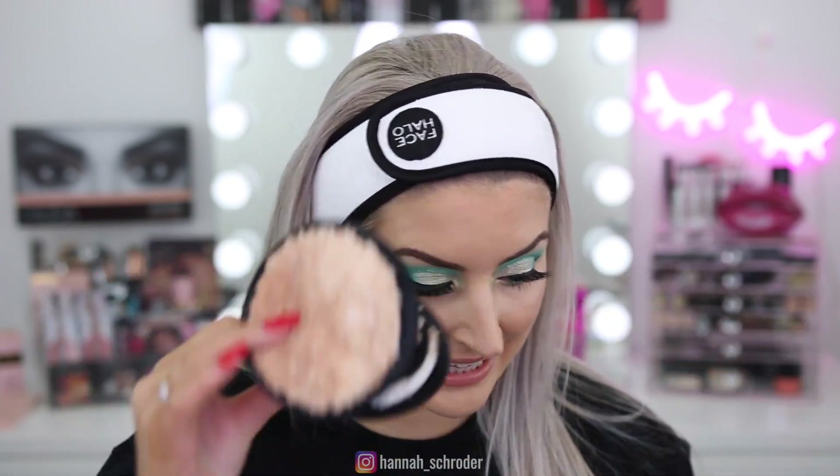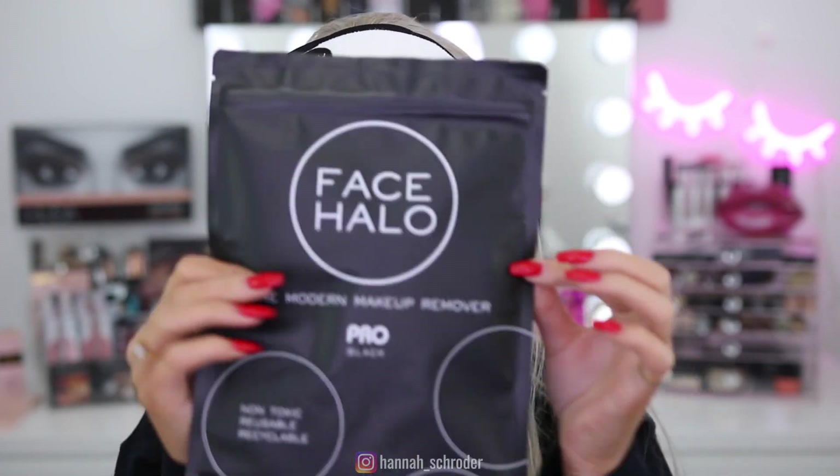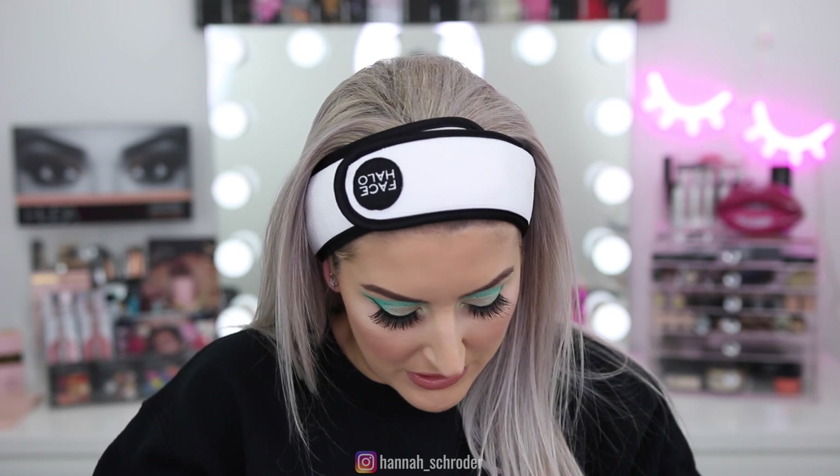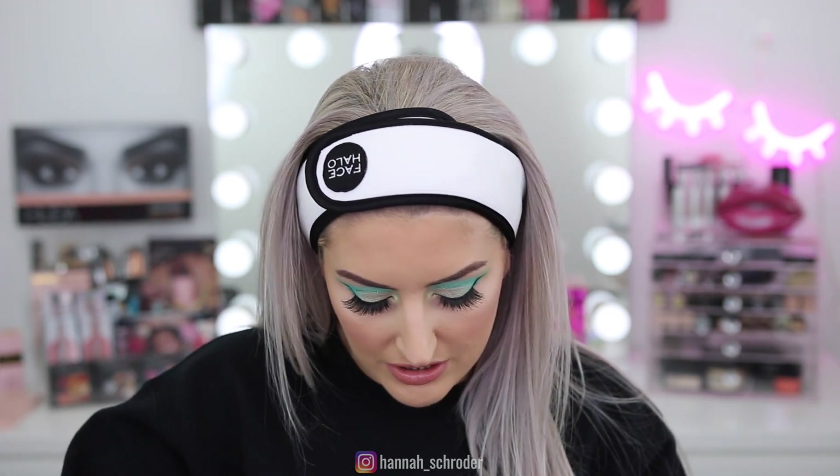I am obsessed with them — I need to wash them, as you guys can see they're filthy. I also got a new little wash bag for them, so I'm just going to pop these straight in here because they're going in the laundry after I film this. This is a really good product — it essentially eliminates makeup wipes. I'm excited to have the black ones too because you won't be able to see all the makeup stains on them after you've used them.